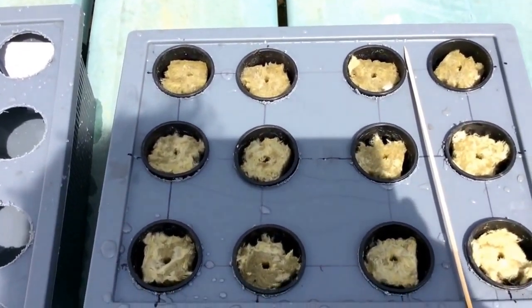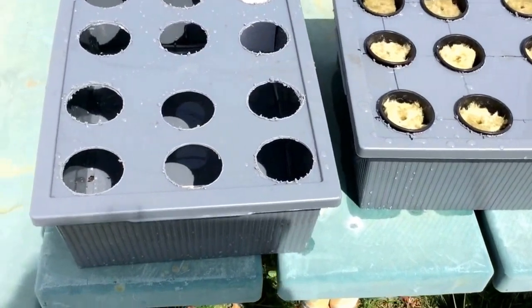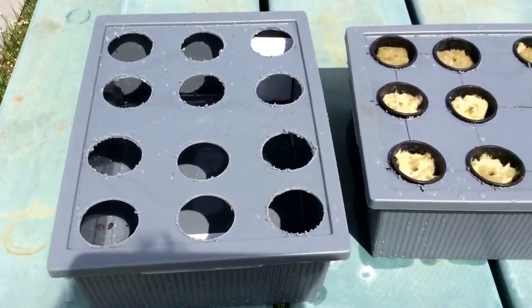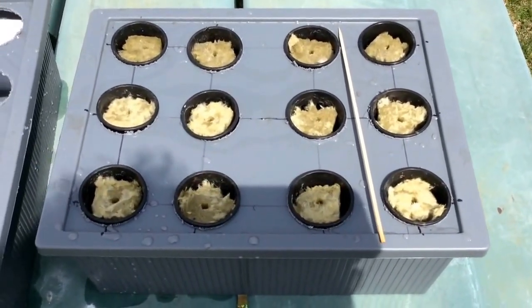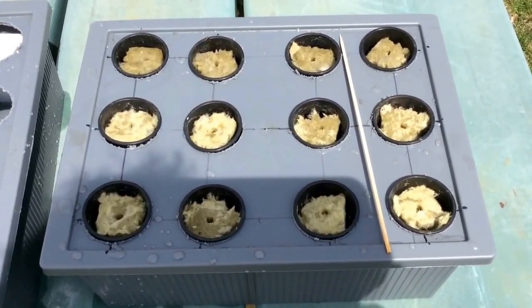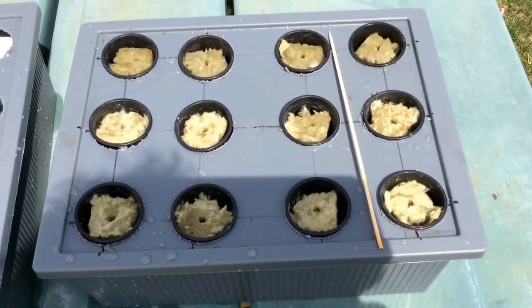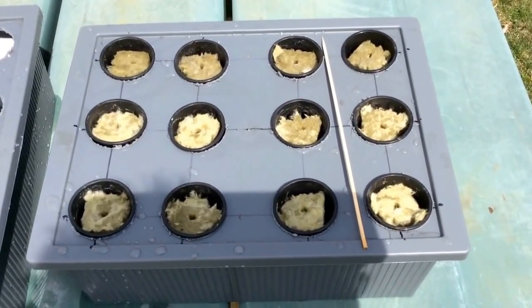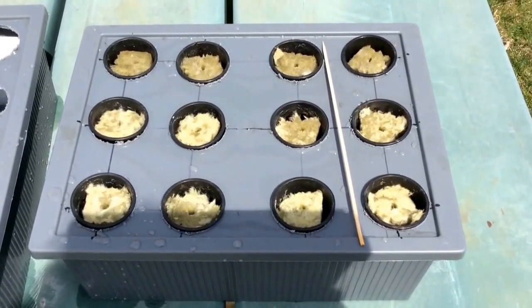I just wanted to show you these new hydroponic starters that I made. I got these small bins from Target and drilled some holes in them to accept the net cups and rock wool. I made a couple of Kratky starters — the intention here is not to let these go to fruition in the starters. This is just to start twelve lettuce plants while others are growing in the Rubbermaid bins I made last time. I can make starts in here and then transfer them to those bigger Rubbermaid bins.